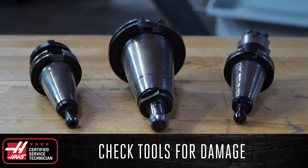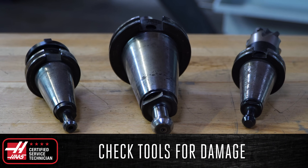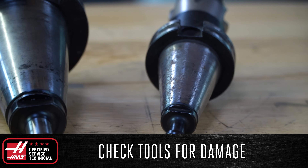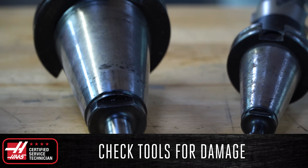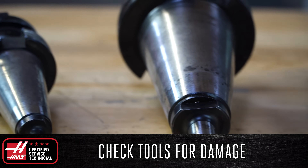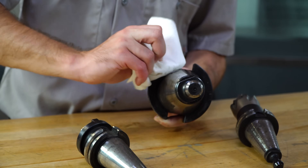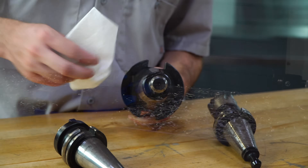Throughout the day, make sure to check the tool holders, pull studs, and tool tapers for damage. This can easily be done each time you need to swap or replace tools. Make sure that none of the tool tapers have rust, galling, or chips present on the taper, as this can damage the spindle in addition to causing bad finishes and part tolerances.